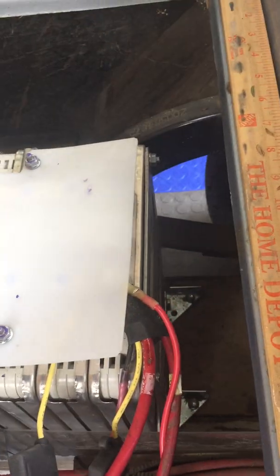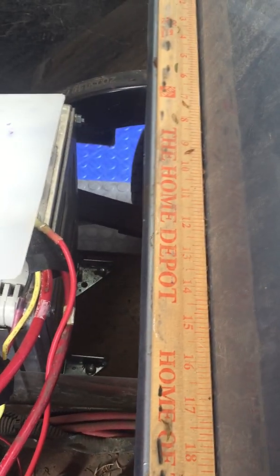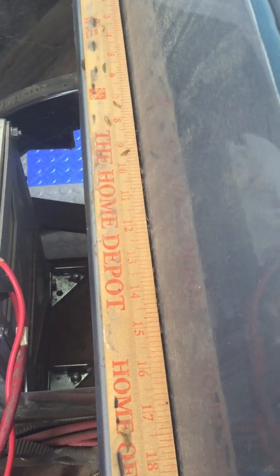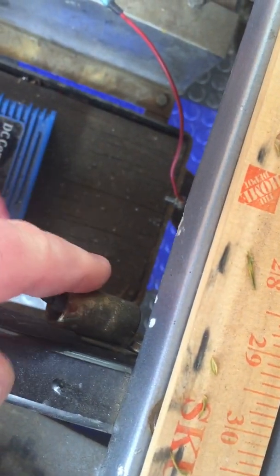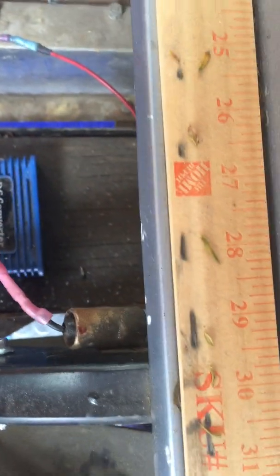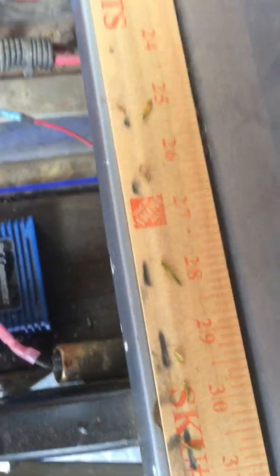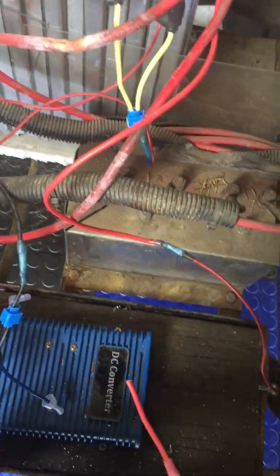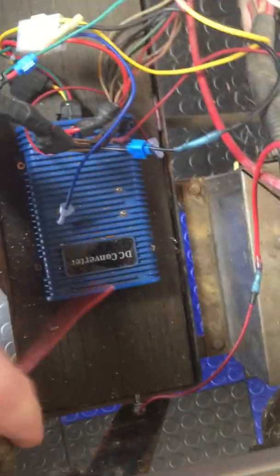Finally, after talking with my dad, I determined there might be an issue with the negative ground going back to what I think is some kind of circuit breaker. I got around to testing the continuity from there back to the negative side of the battery and there wasn't any — so I'm guessing that circuit breaker was bad.